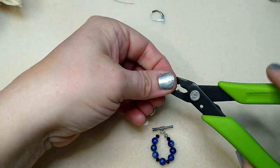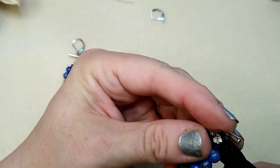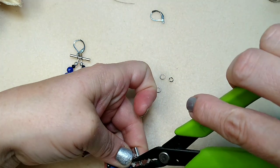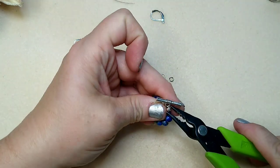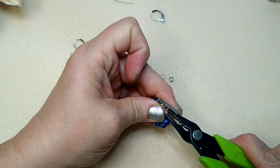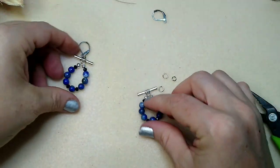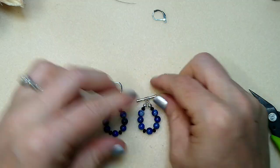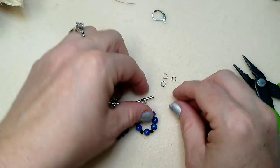Now I'm going to go ahead and put my other crimp cover on, just right here. Again, these are the worst crimp covers ever — do not buy them from AliExpress. I like a lot of the stuff I get from there, so it's not like you can blanket say they don't have good products, but the crimp covers are not the best.